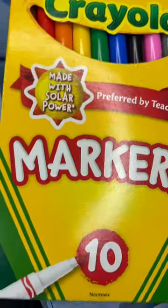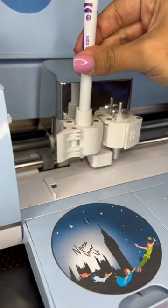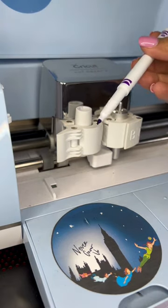Did you know Crayola Thin Markers work in the same slot as the Cricut pen? Here's a hack you might not have known. When you go to put the pen in, you can drop it in, but you don't know how far or deep to put it in. Here's how you fix that.